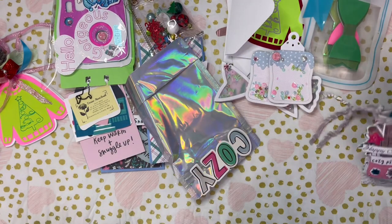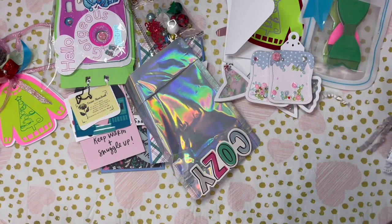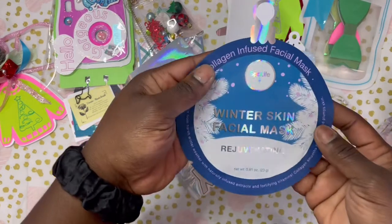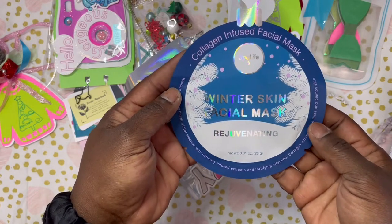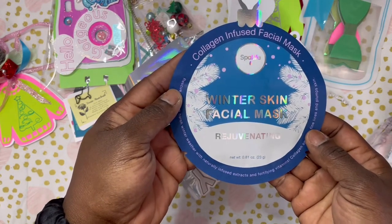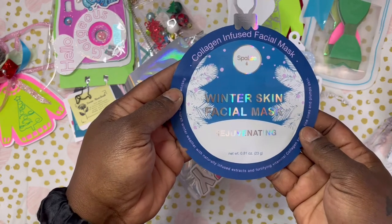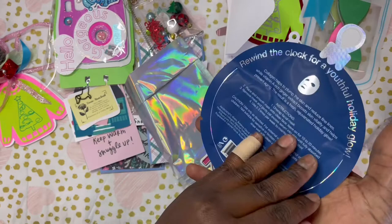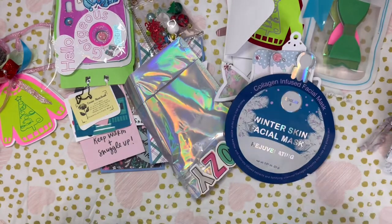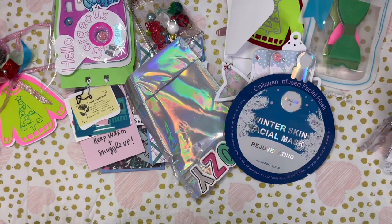For her goodie option she did store-bought — she included the collagen-infused facial mask by Spa Life, and it's a winter skin facial mask, rejuvenating. Really, really cool. Thank you so, so much for playing and participating, Denise — always love that you do. Make sure you guys go check her out, and let's move on to the next one.